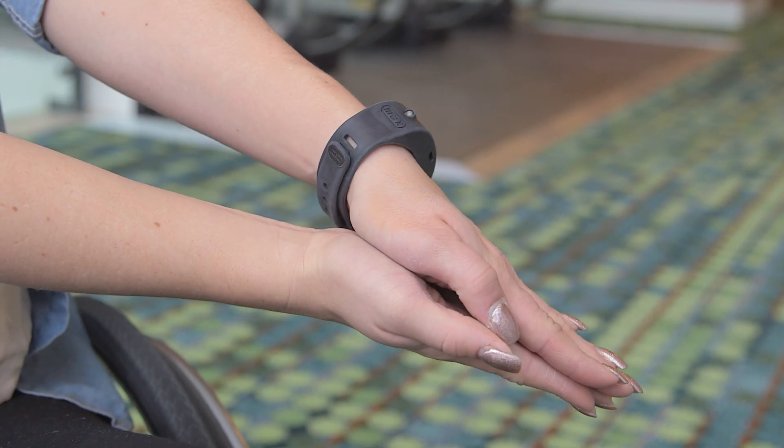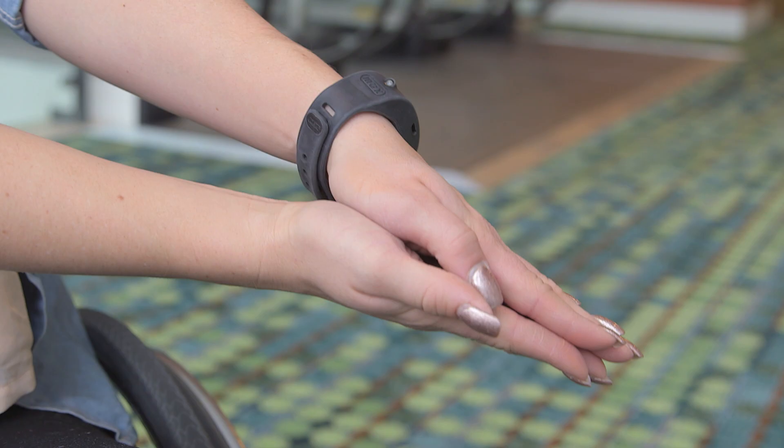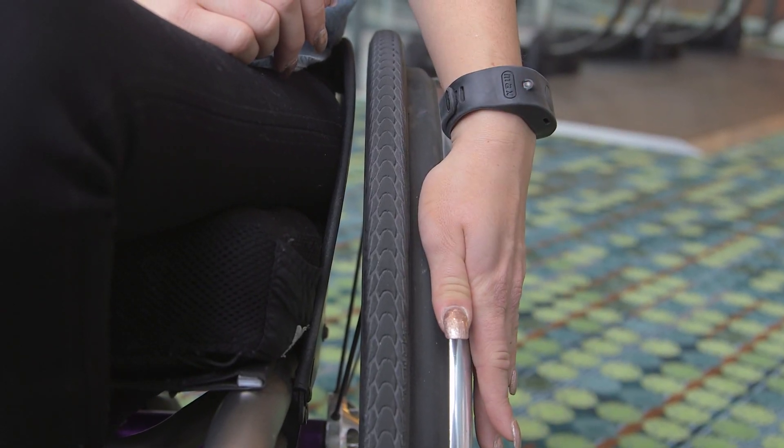The Bluetooth wristband works like a Fitbit in that it monitors the motion of your wrist. It's looking for a tapping motion or a quick change in speed. You tap against the push rim because your hands are already there for steering and braking.